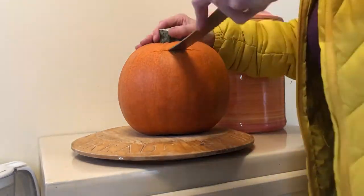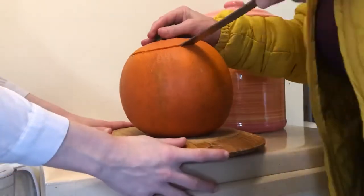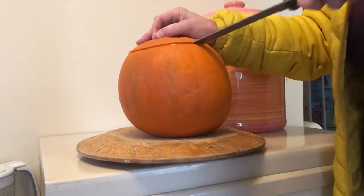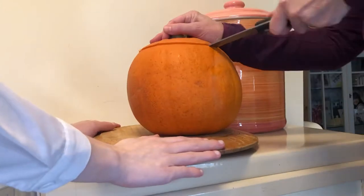My mum is a lot better at pumpkin carving than I am. She'd already done a few at this point in Halloween, and I haven't done one in a good few years, so I needed some assistance.